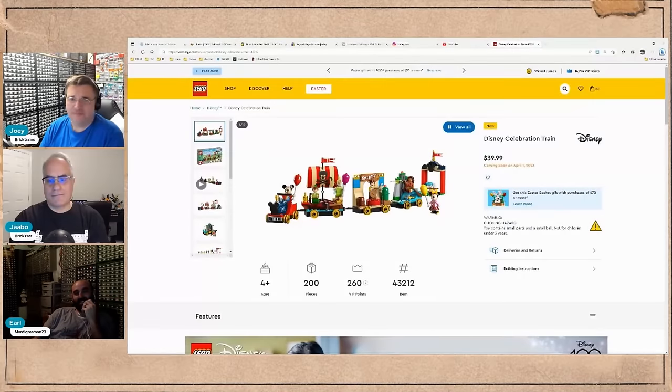How many minifigs are in that set? Six, and it retails for 40 dollars. So that's five dollars a minifig — basically 30 bucks in minifigs at CMF prices. I guess it's not terrible value, though the wheels are sad.